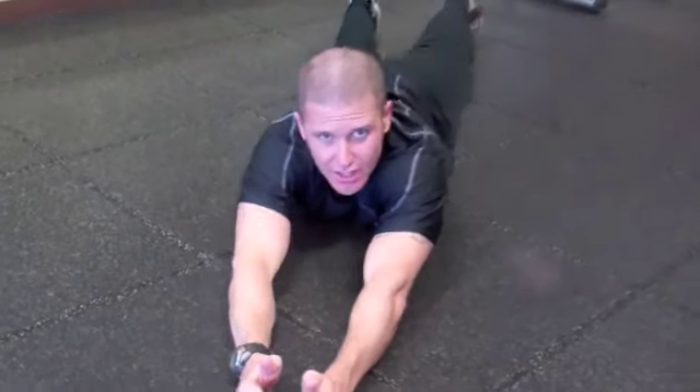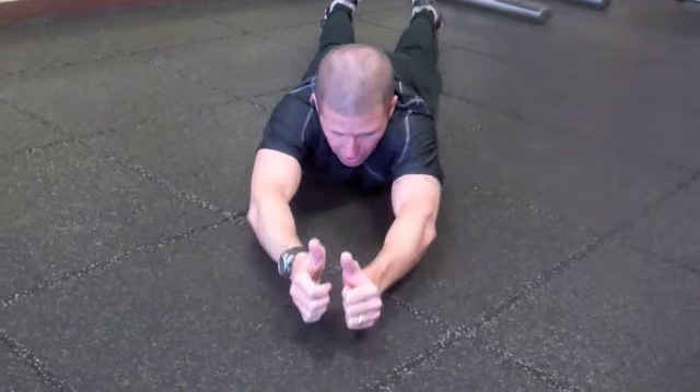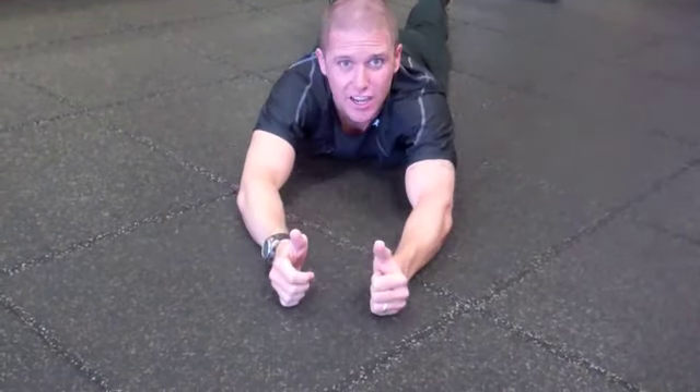We're going to start with my arms out just like this in an I. These are I's, Y's, and T's — this is my I. Thumbs up. I'm going to keep my chin down as I go.